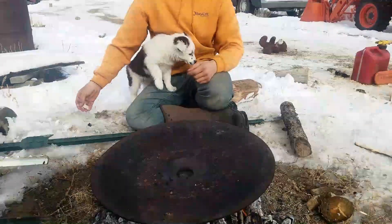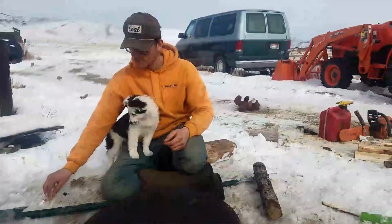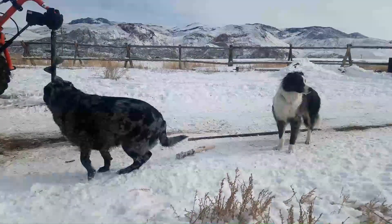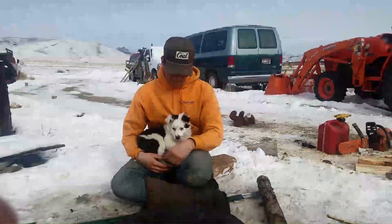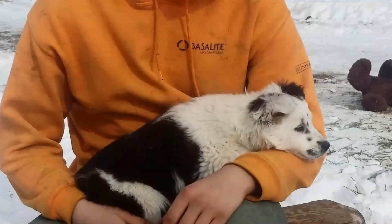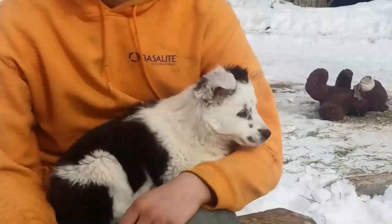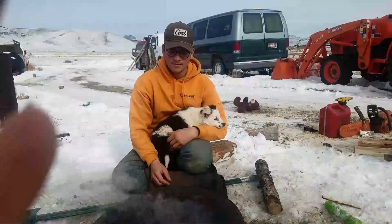Now the puppy. Yeah, let's take a look at the puppy — the puppers. There he is. New edition. Coming back.